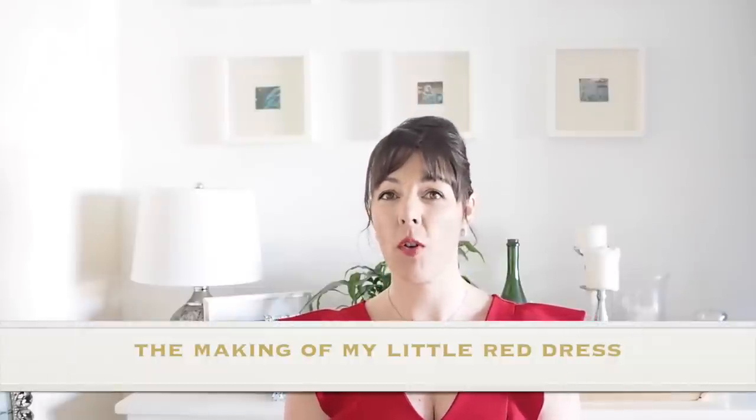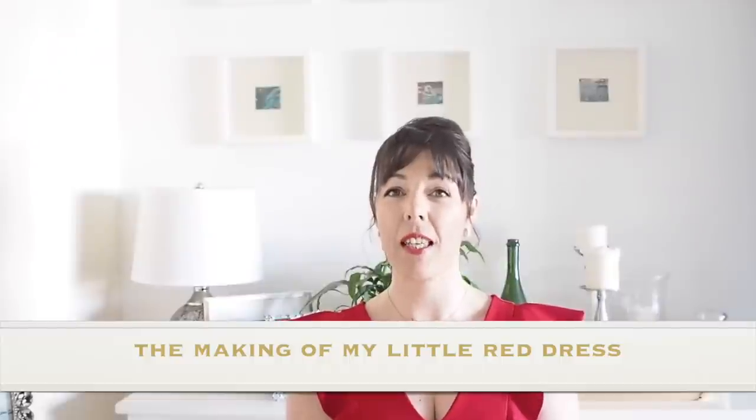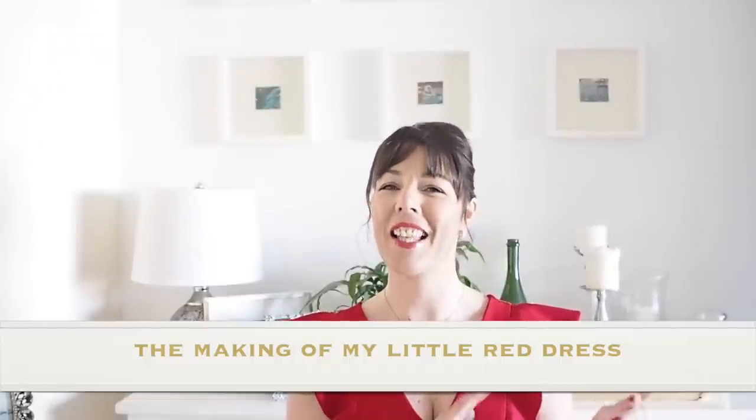Hi everyone, Suzanne here. I hope you're all well and welcome to So Custom. Today's video is going to be the making of this little number. So if you're interested in seeing that, let's get started.